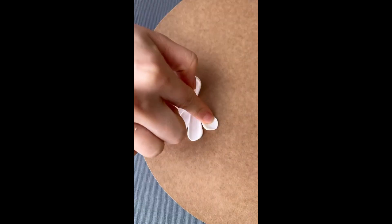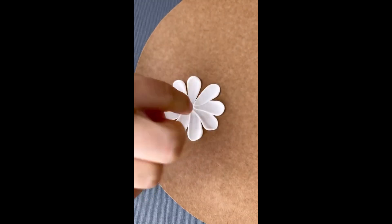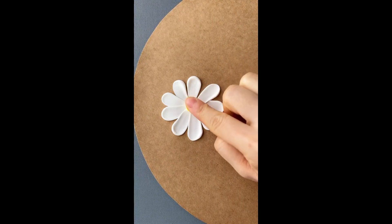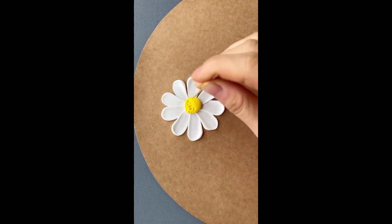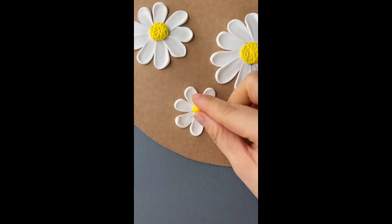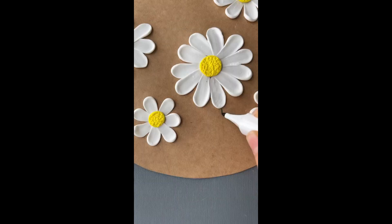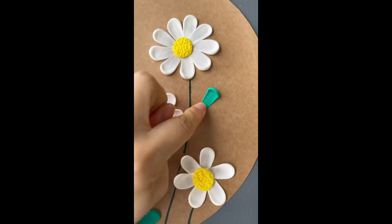First, get a cardboard circle and your white clay. Rolling the clay into small circular balls, then use your finger to place it onto the cardboard and spread it out in a circular motion so that you'll get the shape of a daisy. Then get your yellow clay and do the same thing with a circle in the middle and use a toothpick to poke dots in the middle. Use a green marker for the stems and then use your green clay to do the same motion with your finger for the leaves.